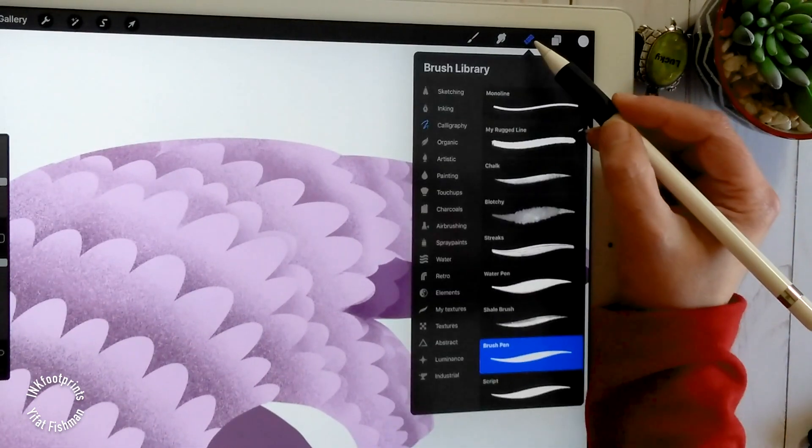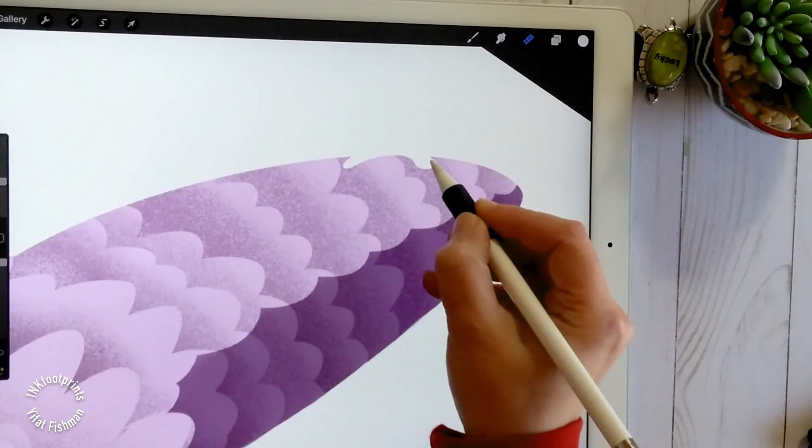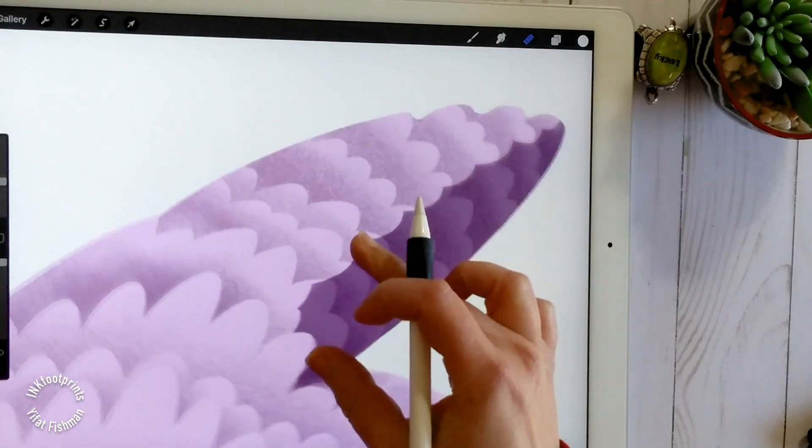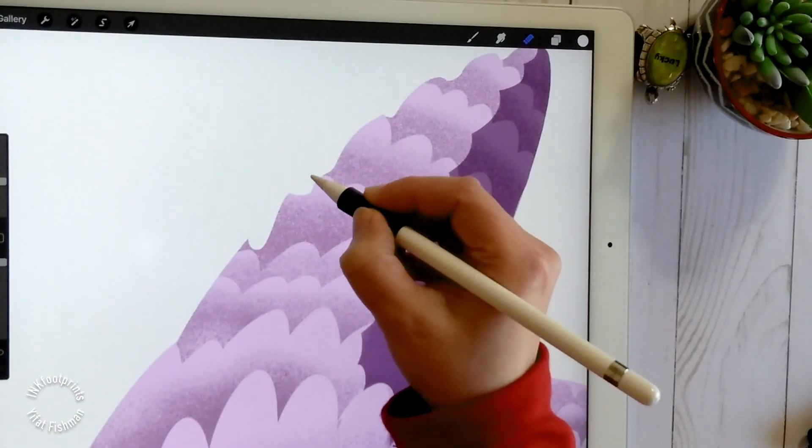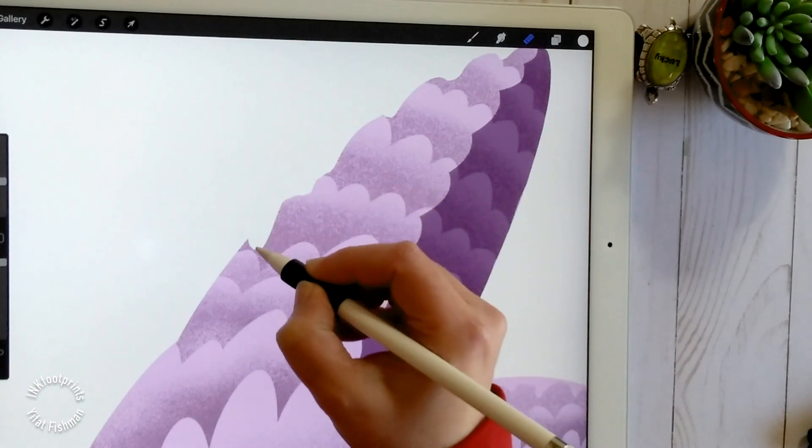Set the eraser to pen brush, then choose the body layer and erase the outline of the pangolin's body to shape the scales' outline.